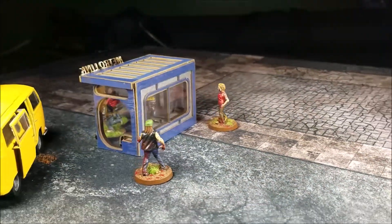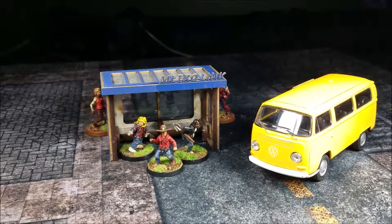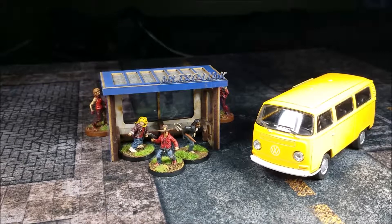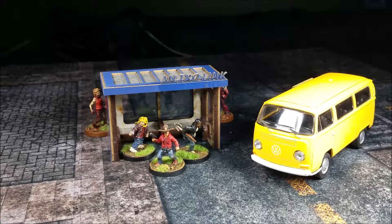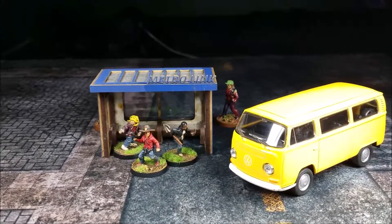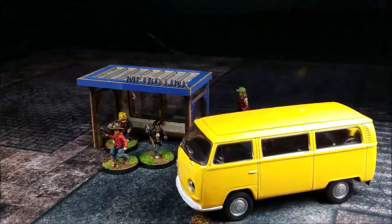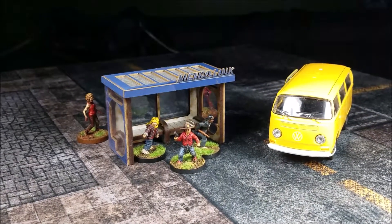That's about the size that a regular city bus stop is. Again, this is the City Bus Stop from Blacksite Studios, it is $8.99. This was used in one of my battle reports — I believe this was the Days Gone By Part Two that this was used in, so you can see it on the board with some more stuff out there with it. It's a great piece of terrain to pick up, pretty inexpensive. Link is below, go over and check it out.